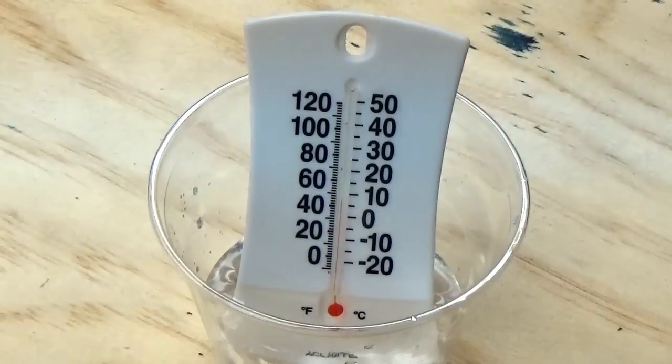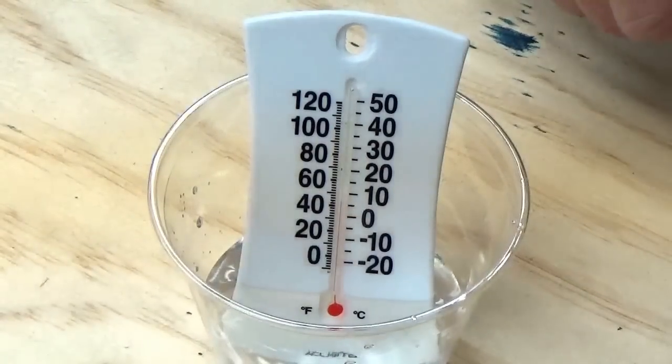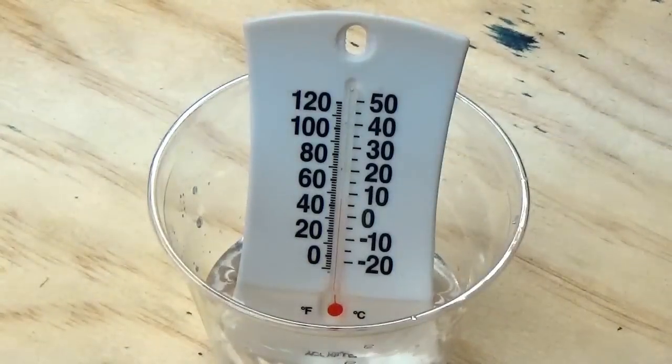What we're going to do is we're going to get some yeast and open that up. You want about a teaspoon, maybe a tablespoon of yeast. You're going to stick that in with the peroxide and it should start fizzing.